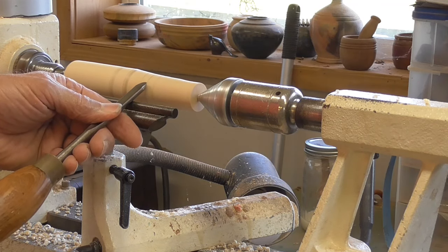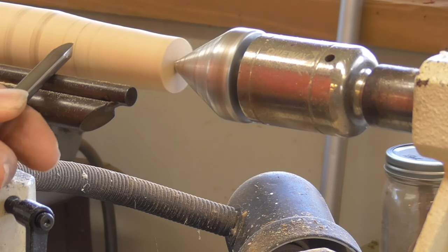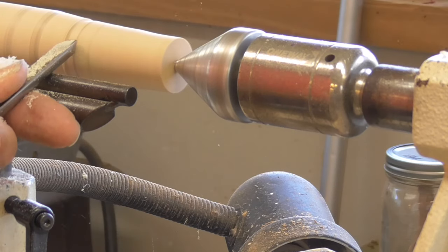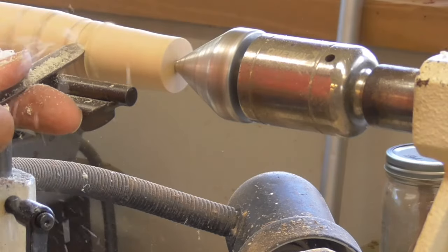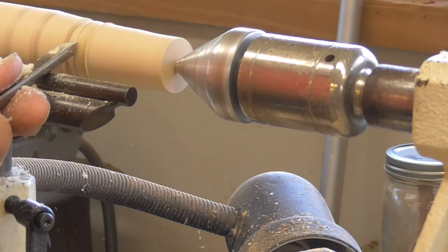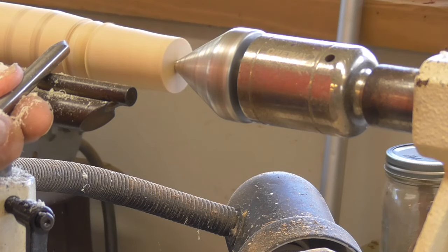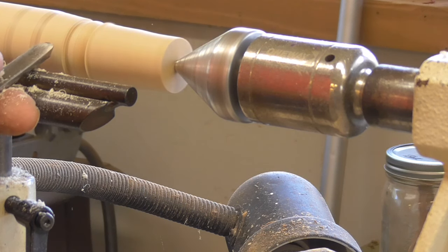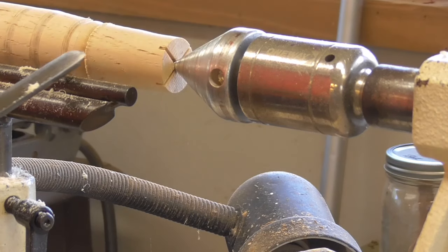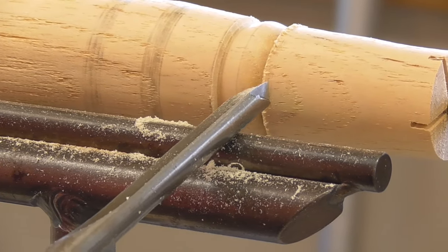This is the center of my bead. I'm going to put the spindle gouge on the tool rest with the bevel on the center, then roll it until I start to get a cut and turn the handle like that. What I'm doing is bringing the handle up and rolling the tool over at the same time — rolling it this way and rolling it this way. Now you can see that I've made that bead, but I've got some pretty rough edges here, so I'm going to take those off.